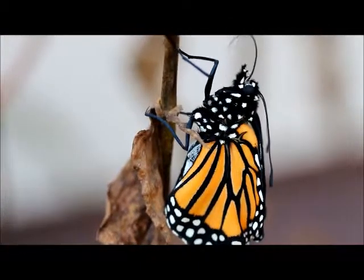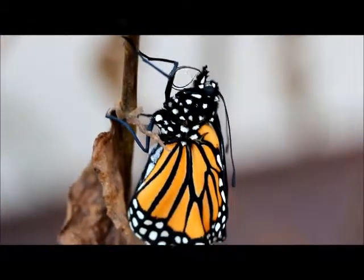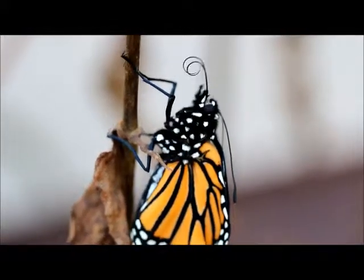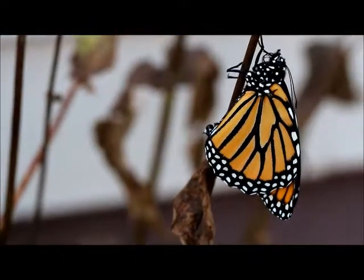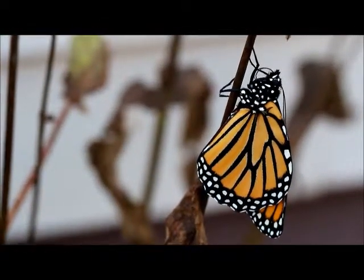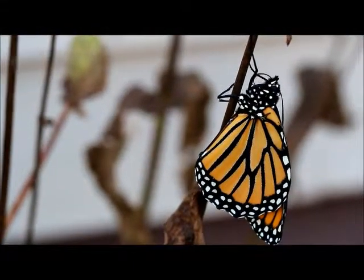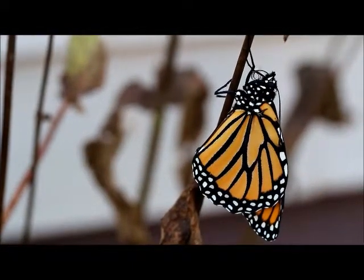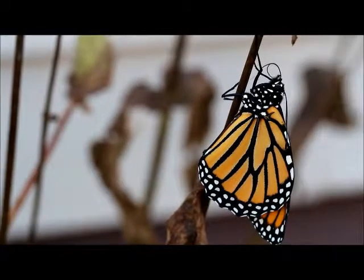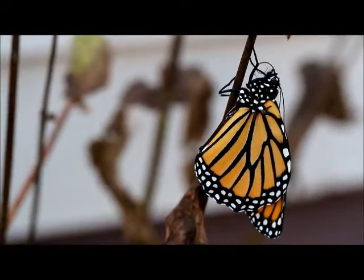In just a few minutes her wings will be completely expanded. As you can see her wings are just about completely expanded and she's still working on her proboscis. I will be wishing her a safe journey to Mexico very shortly.